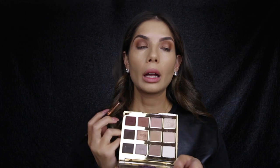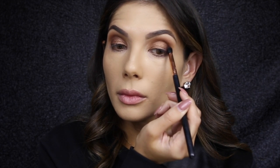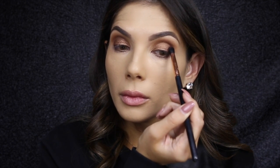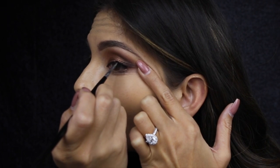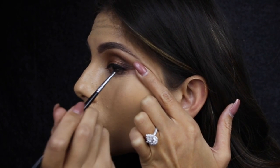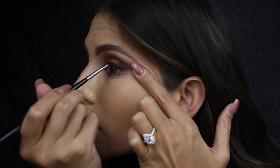Then to really take things to the next level, I'm going to use this deep red shade and place this on the outer corner. Today I'm feeling a wing, so I'm going to use Inglot's AMC gel liner and this is in number 77.